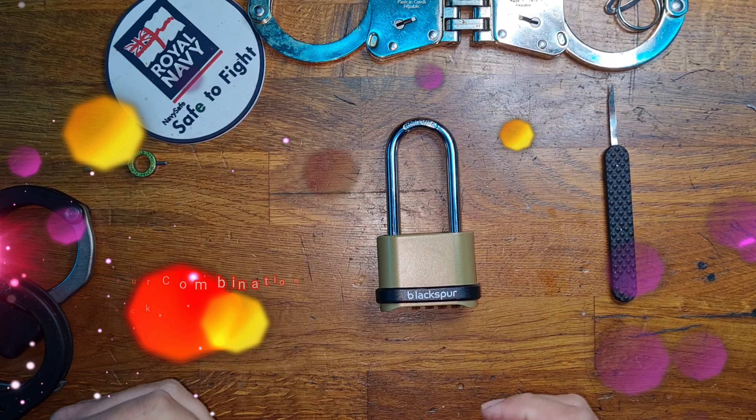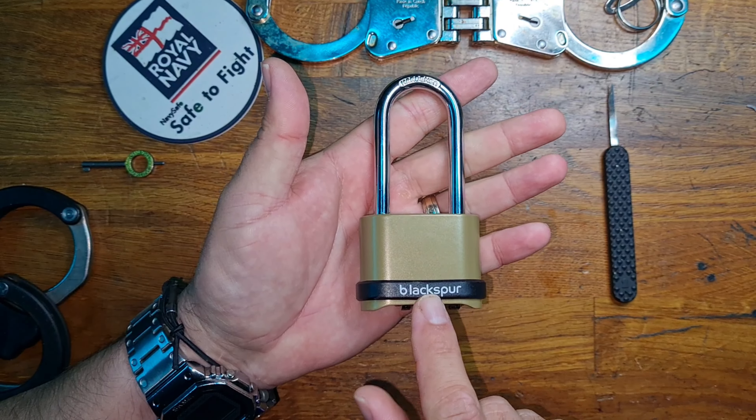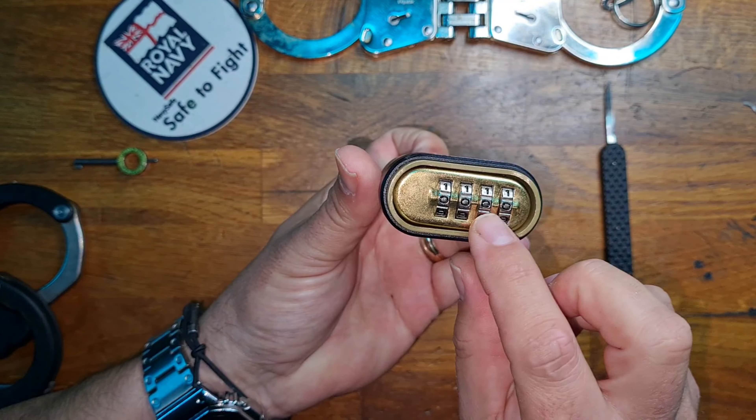Hello and welcome to Coxie's Picks. Today we're going to be looking at a crap lock. We have got a Master Lock 175 clone made by Black Spar. It is a four wheel combination lock.